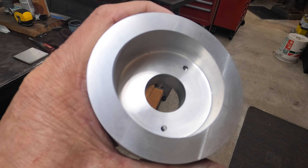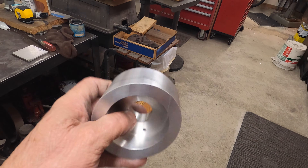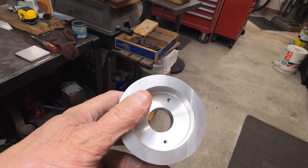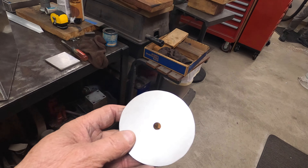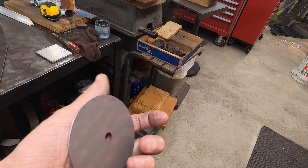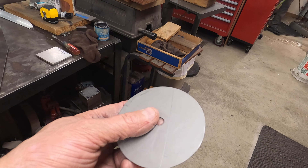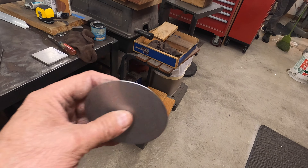What we were doing on the lathe was counter-boring the spacer just to lighten it up. We drilled a hole all the way through it and then bored it — this lightened it up by at least half. Then, to give it some scuff resistance, we went ahead and made a thin stainless steel plate to go on the bottom of it, so it'll have more resistance to scuffing when you're putting the side stand up and down.